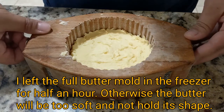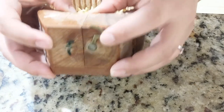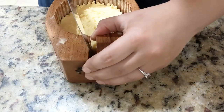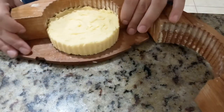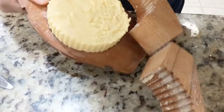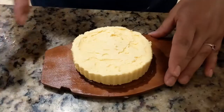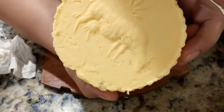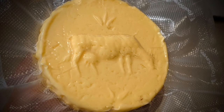Let's see how the butter turned out. You unlock it here and pull it apart — since it was in the freezer it can get a little tough, so you just gently pry it open. Take the mold off — here we go. This is half a pound. Here's what the butter looks like: a little cow and grass. Beautiful.